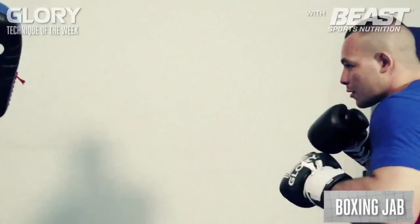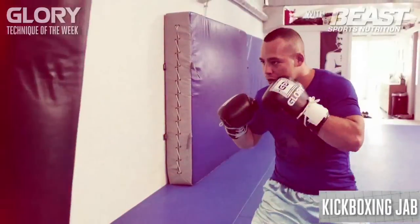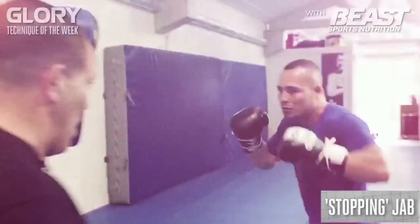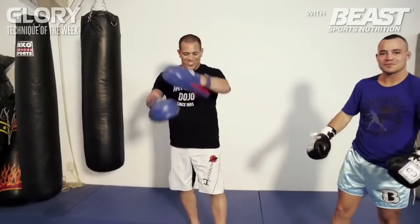So four kinds of jabs today. Train hard and see you next week for a new technique!